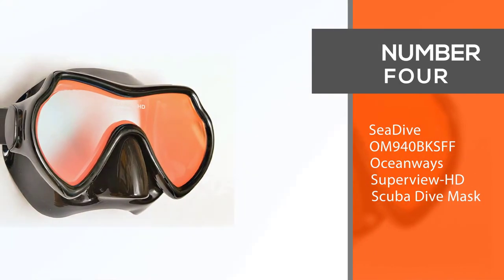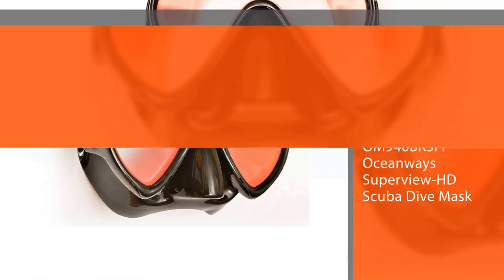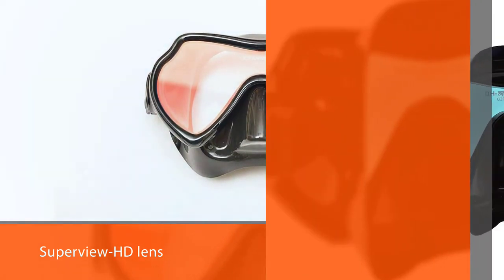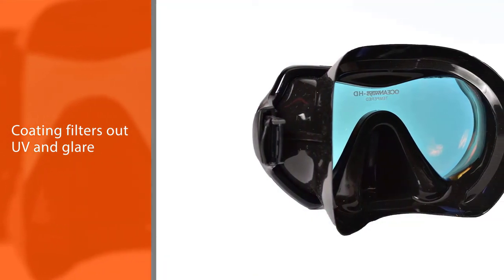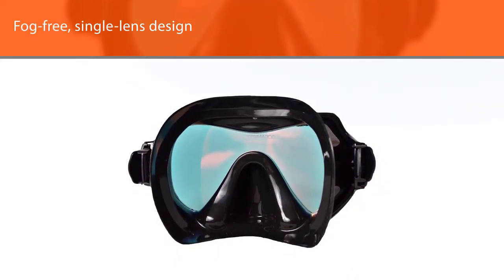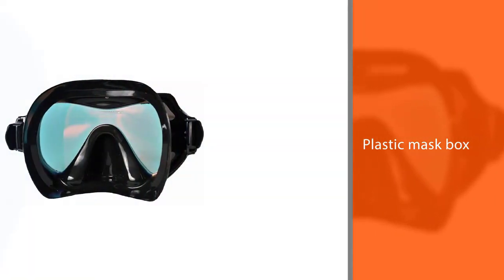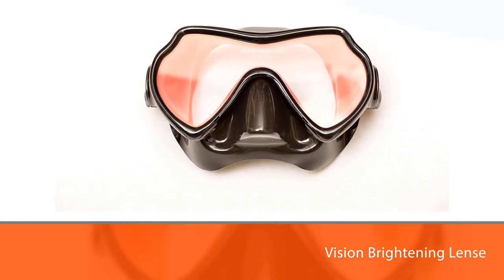Number four: SeaDive OM-940 Oceanway Superview HD Scuba Dive Mask. If visibility is your top concern, opt for the SeaDive Oceanway Superview HD lens. These lenses sharpen underwater viewing and reduce distortion. The specialty coating filters out UV and glare, which means wearers should experience less eye fatigue during the length of their dives. Divers will be able to take in everything with a fog-free single lens design. The coated lens changes white light harshness to a calming blue light for less eye strain. A plastic mask box with a lid is included for safe storage.